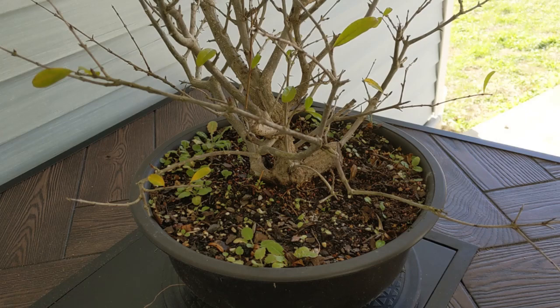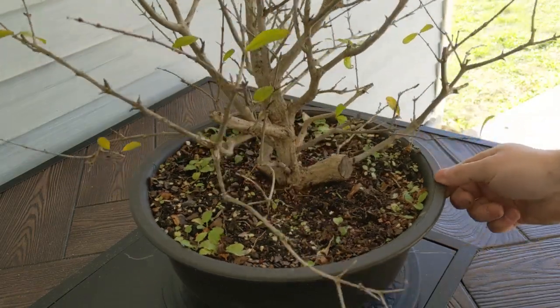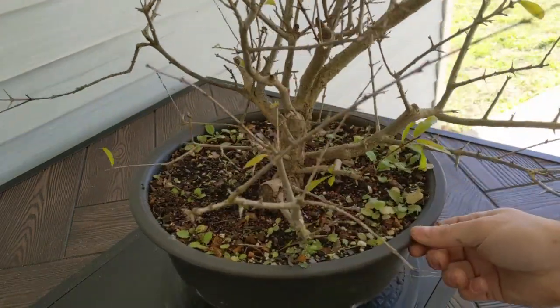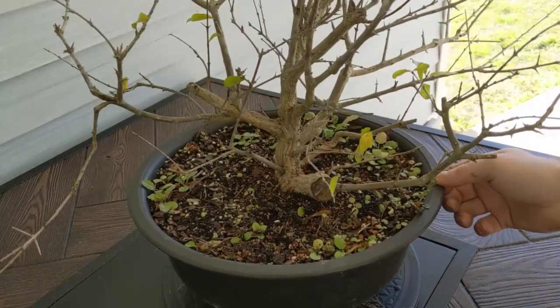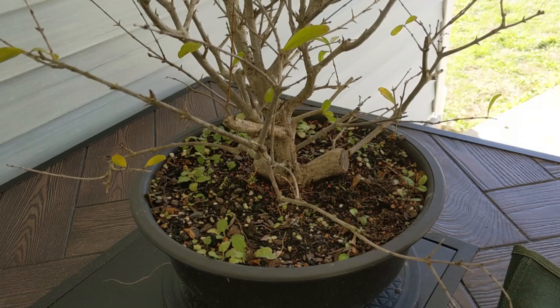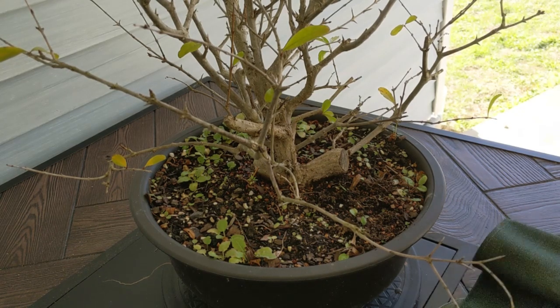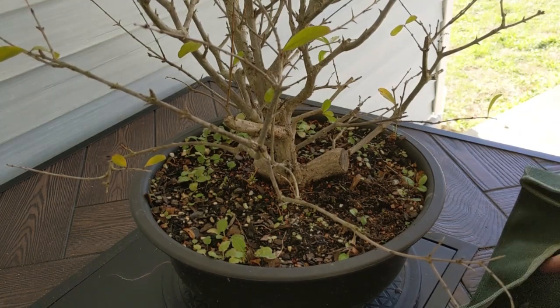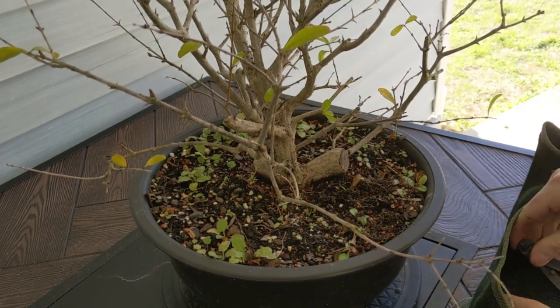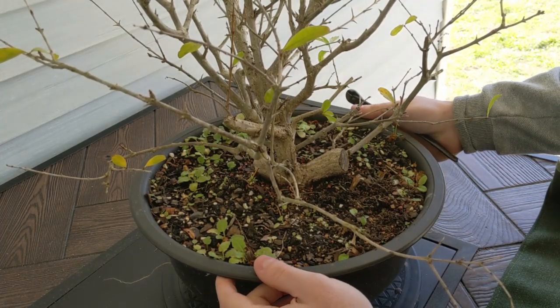So a little about this tree. Like I just mentioned, it came off the top of that other pomegranate this previous year. The layer took maybe two or three months to take. My goal here is to raise it up out of the ground a little bit. We may layer off one of these sub trunks — I'm not sure about that yet. I don't know that I want to keep all three of these, but this will be something we'll explore later. For today, I'm just going to work on getting this mess of roots out of here, getting rid of a lot of them, untangling them, and getting it into a pot.